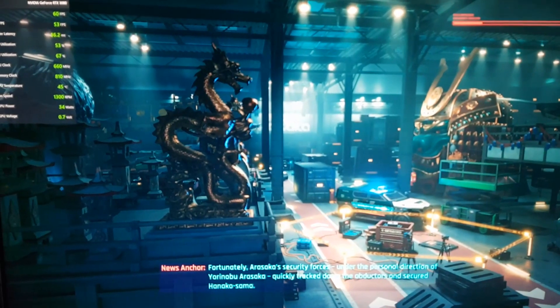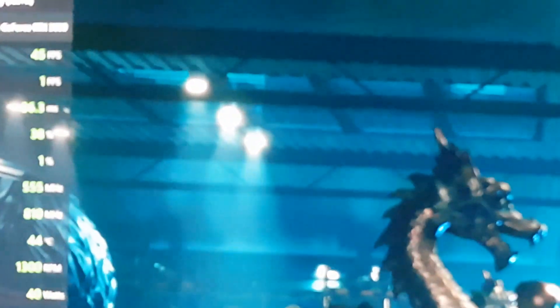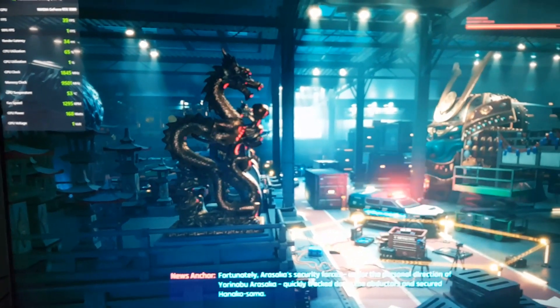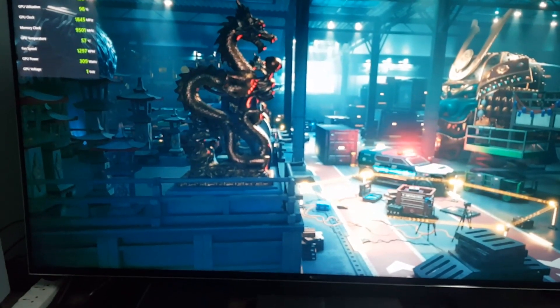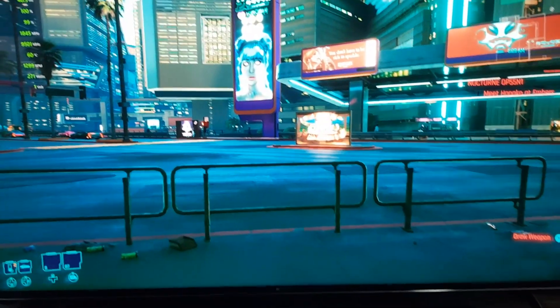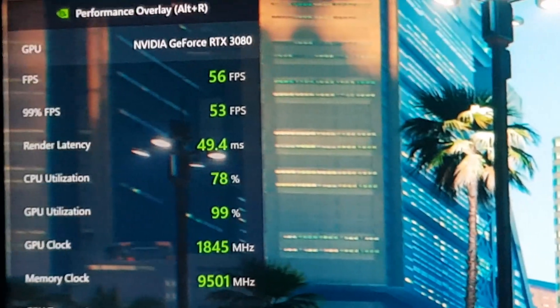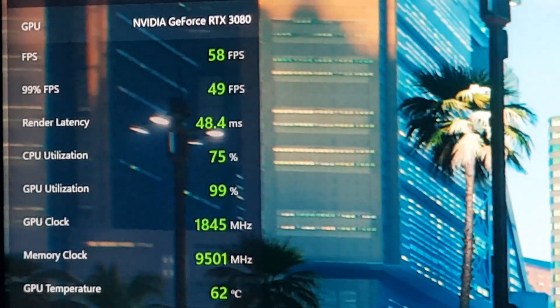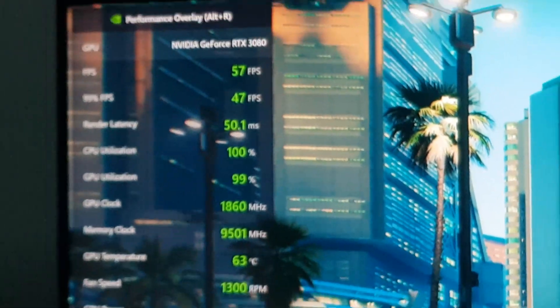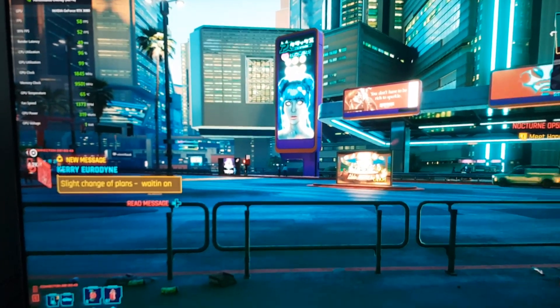The second game will be Cyberpunk 2077. These are the ultra ray tracing settings, maxed out. As you can see, it's running at around 56 to 59 fps — in the higher 50s.